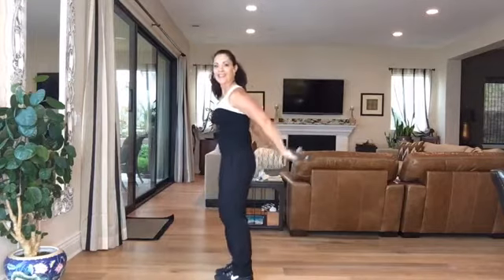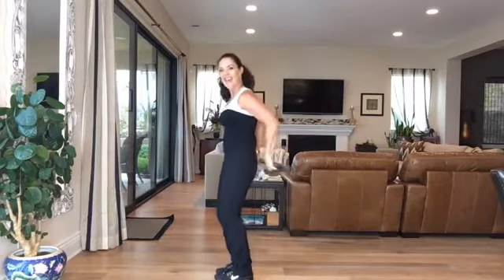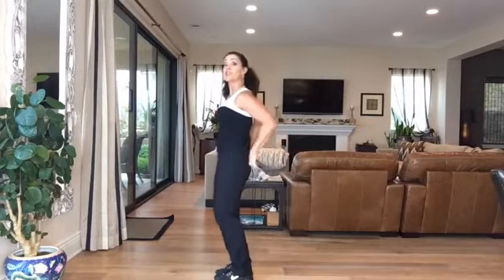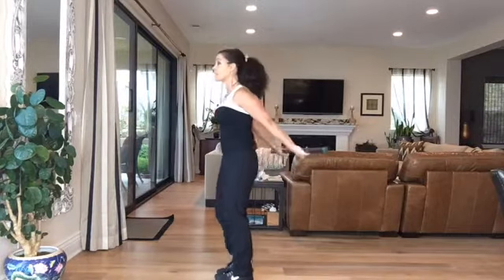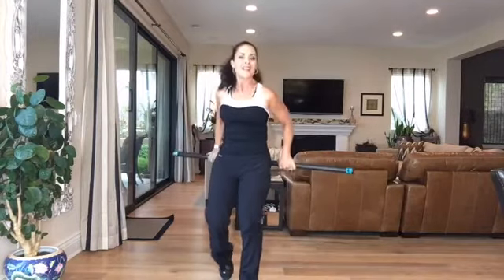To finish it off, let's do kickbacks. Remember when you do kickbacks: chest up, scapula down, no trapezius in the air — just keep it nice and low. I'm going to kick back and continue working out when I sign off. Have a great day. Join me for Cardio Wednesday. Leave me any comments — if you have any questions or any requests, I'm happy to deliver.